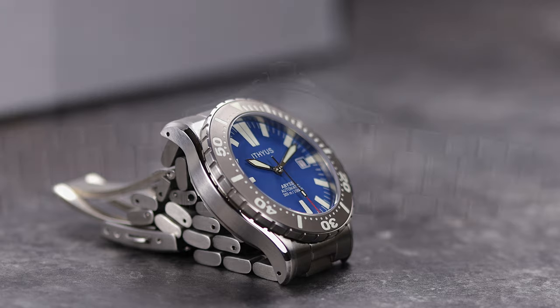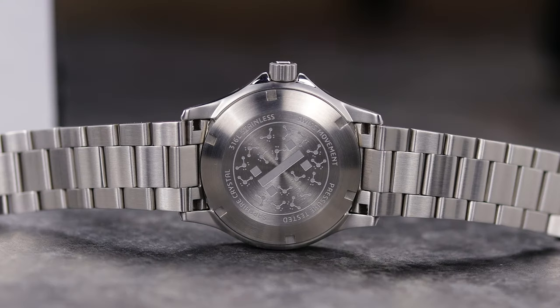The solid case back is pretty simple, but those are water molecules on the back, giving it a little design that is of course appropriate for a dive watch. And beating underneath is a regulated SW200. While not the original price of this watch, you can get an SW200 powered watch for $500.